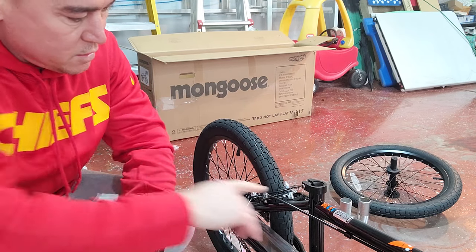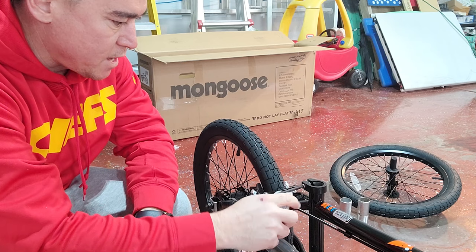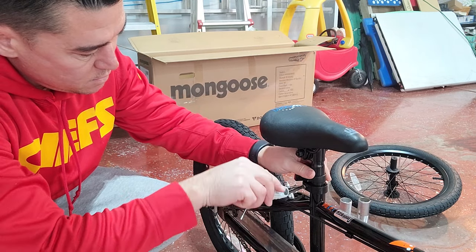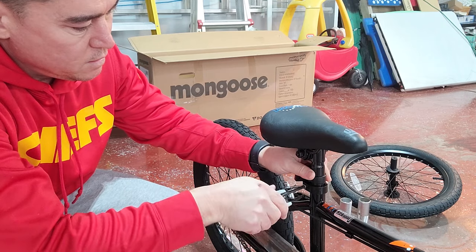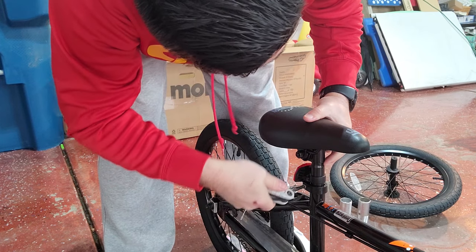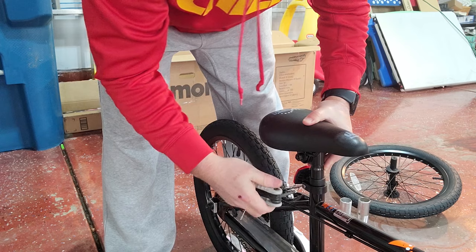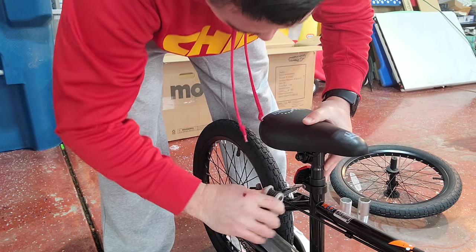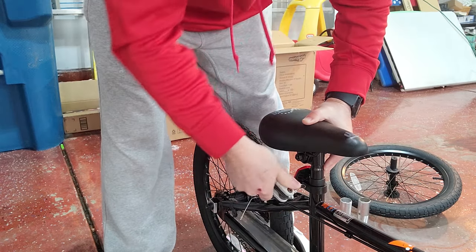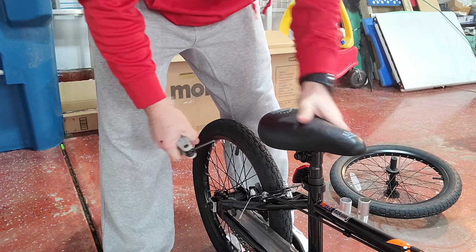Step number three is going to be to put on the seat. There's a small allen key screw right here on the side — I'm going to go ahead and loosen that up just a tad. The seat slides on. Get that nice and snug, make sure it's centered on the seat, and we'll go ahead and drop this down a little bit. Of course we can always adjust this when my son gets back from school to make sure it's perfect for him when he starts to ride.